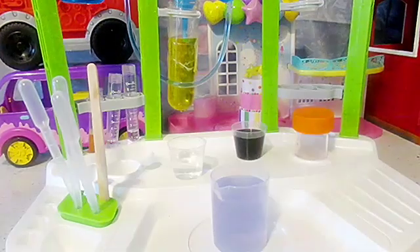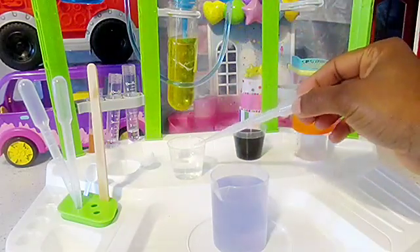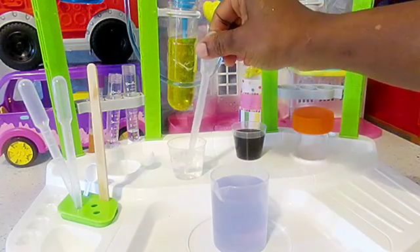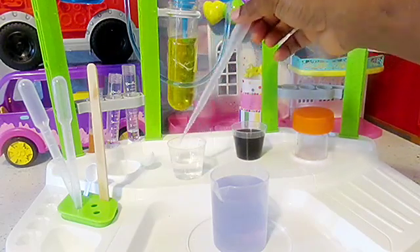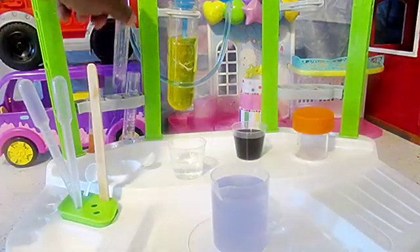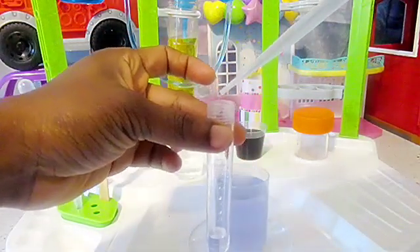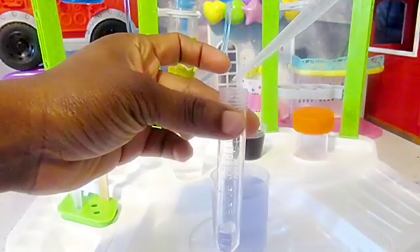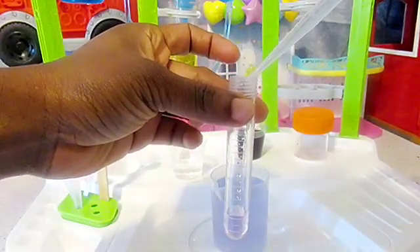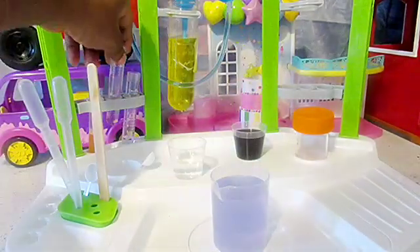I do have some vinegar here, and it's just a regular vinegar you get from the kitchen. With my pipette, I'll go ahead and suck in some quantities and I will just squeeze out a few drops of my kitchen vinegar. We'll put the vinegar into the second test tube and we'll leave that to settle.